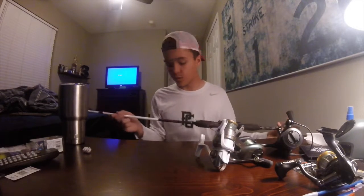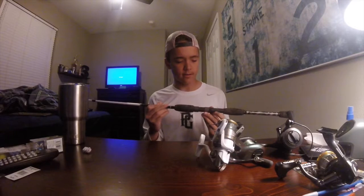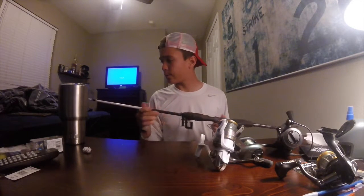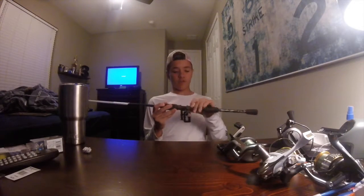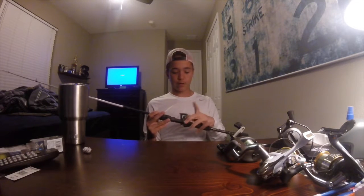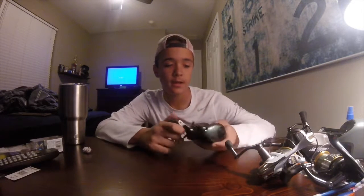Last we have one of my favorite rods — the Mudhole X 6'10" medium action rod. This goes along with the Shimano Stradic; I love this rod and it pairs very nicely with the Stradic as they're both very lightweight. That's basically all I have this year — I hope to expand, moving further with baitcasters and maybe adding a couple spinning rods. I went to Academy and bought a bunch of new baits, so I'll show you those next.